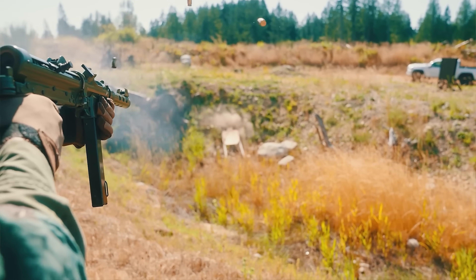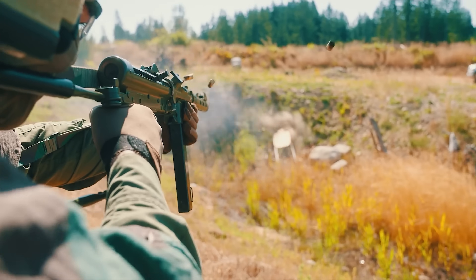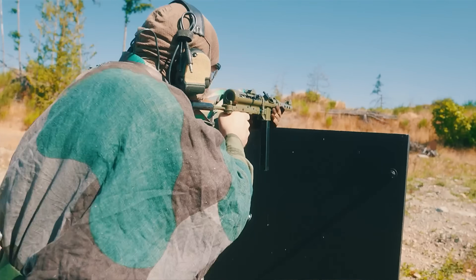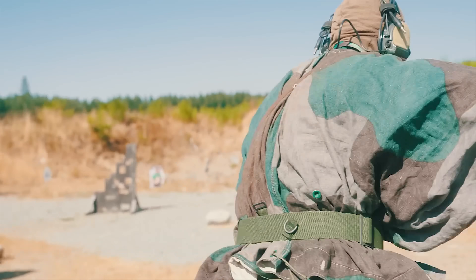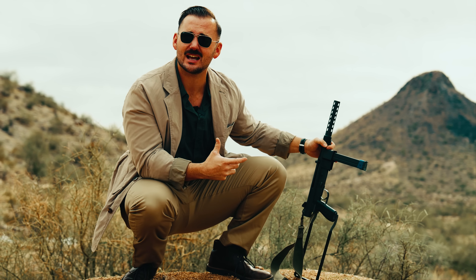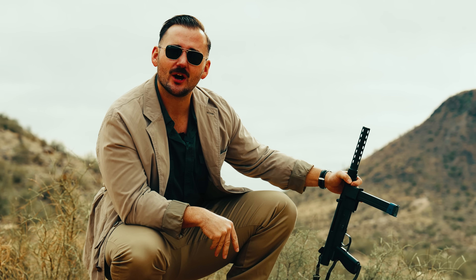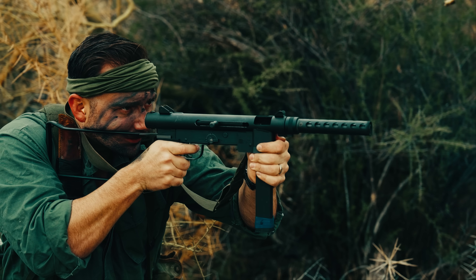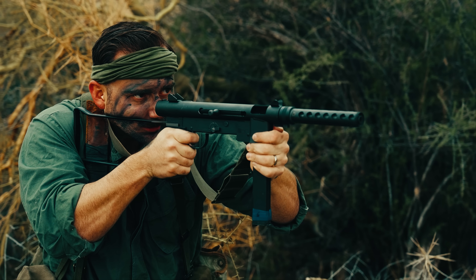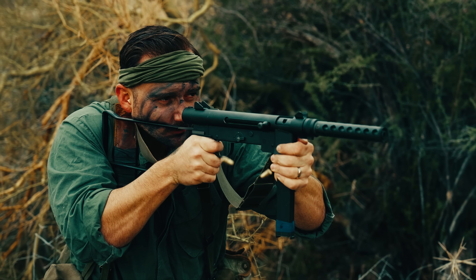Having shot both this and the Swedish K, I can tell you I would take the Swedish K. The Swedish K not only is just really cool, sexy, and elegant, but it just has a very good aesthetic to it. It functions very well, and overall I think the look is more desirable. Now, if you can't get any Swedish Ks and you want to have a submachine gun of this variety, then I guess the 76 is your option.